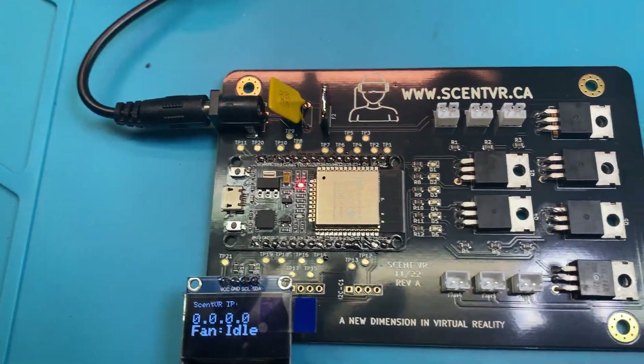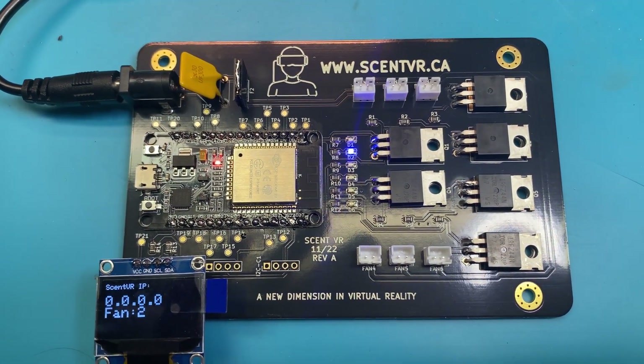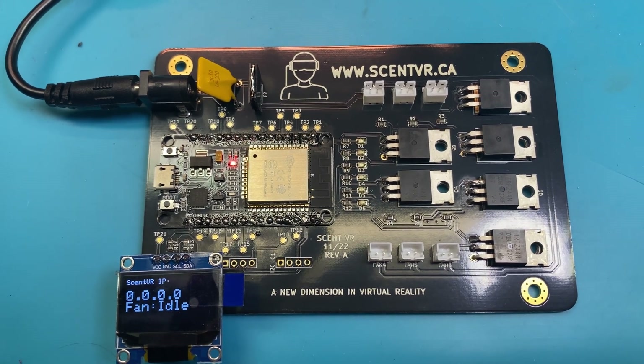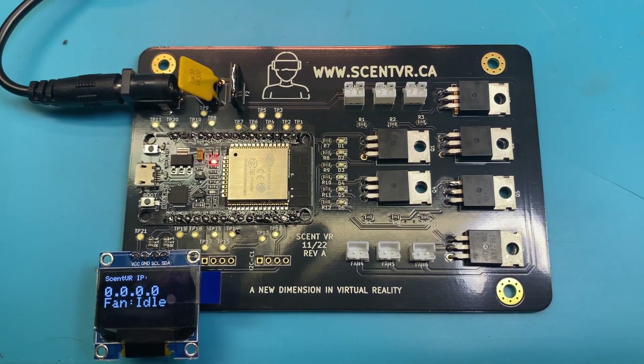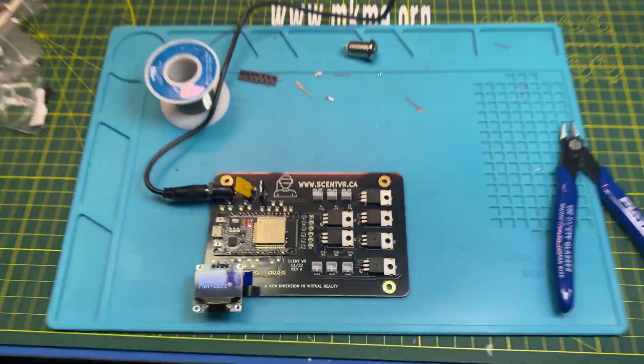I didn't think I'd ever get to this stage. It's functional. I haven't logged this one onto the network yet, but it's alive. Oh, it works, it works, it works!